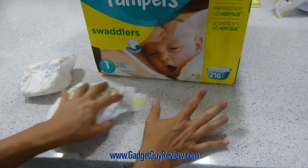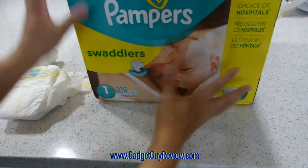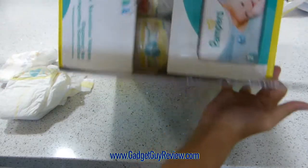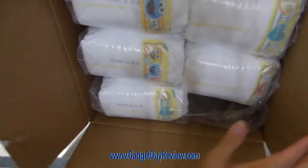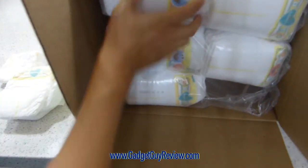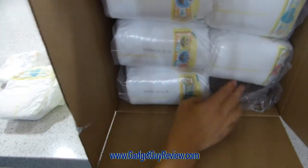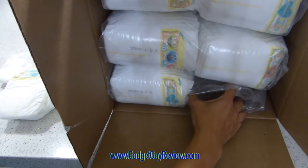I do want to show you the packaging it comes in. It comes in quite a big box, so make sure you've got enough space for this. When I open it, it has these three really big bags. All the diapers come like that, and you're just going to tear one open and grab the diapers right out.